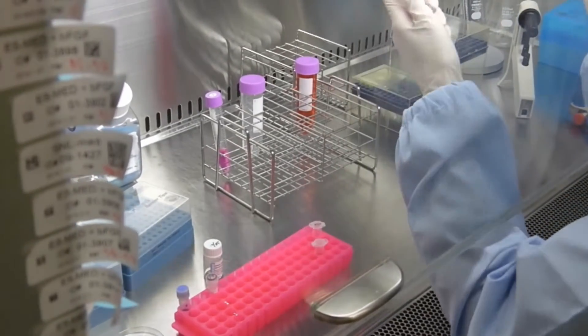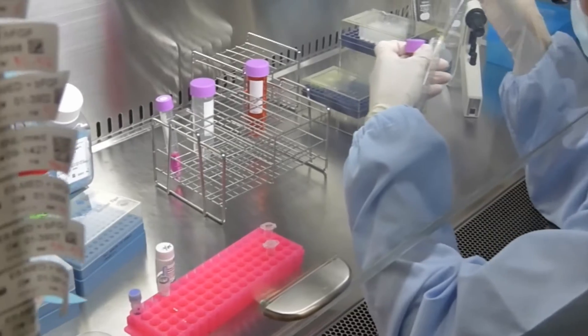After centrifugation, the supernatant is removed by aspiration.